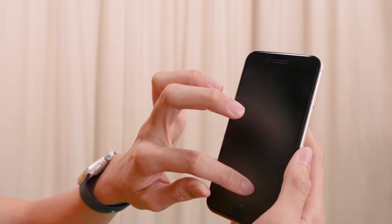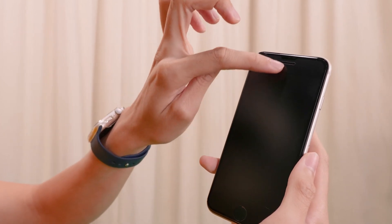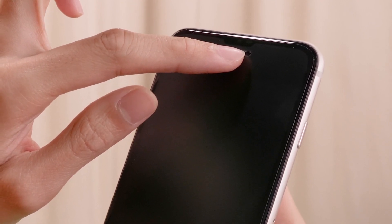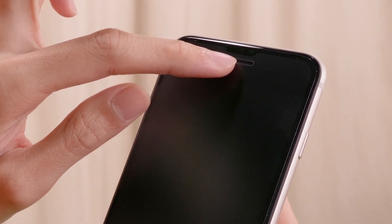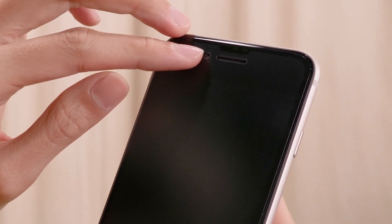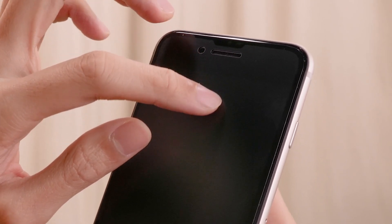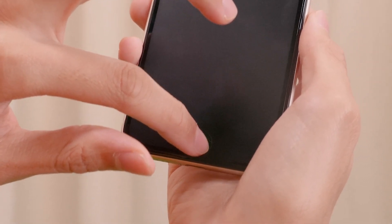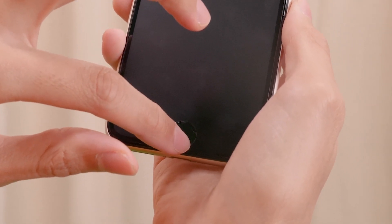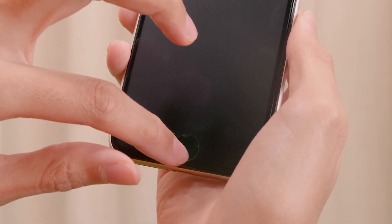Let's explore the front face of the device. Starting from the middle of the screen, as we move upwards, we'll find that there's an earpiece slit. It also doubles as a phone speaker. And on the left of it, we'll find the front-facing camera. Moving down all the way to the bottom, we'll find a home button, which is a circular button. It also doubles as a fingerprint reader for biometric purposes. On iPhone, this is known as Touch ID.